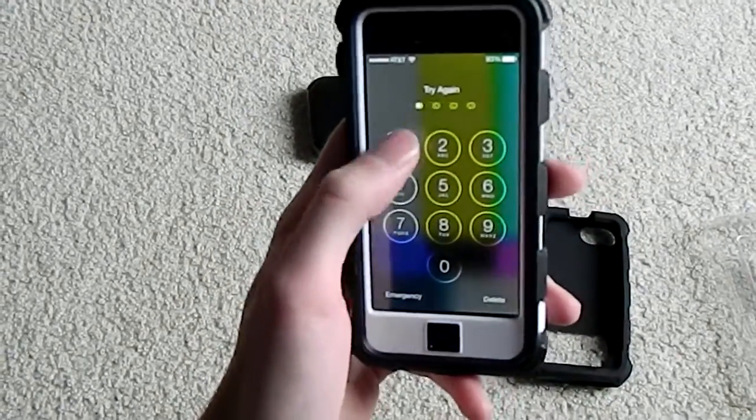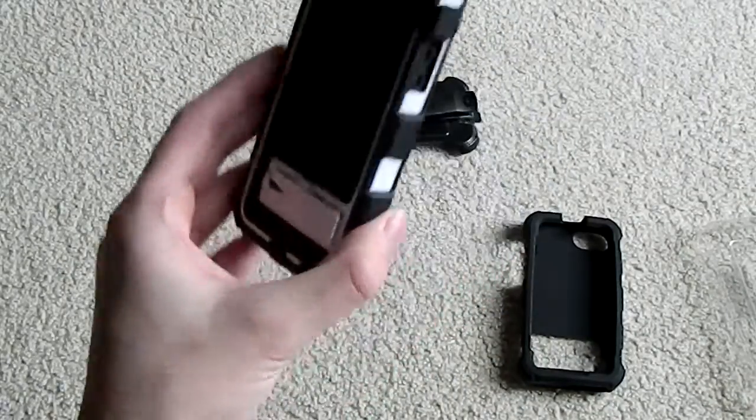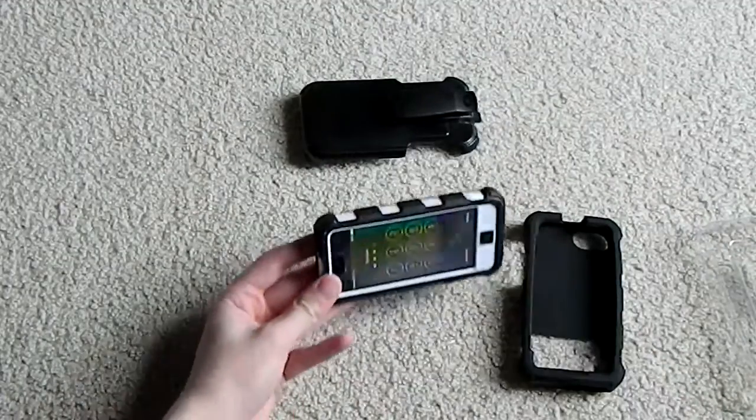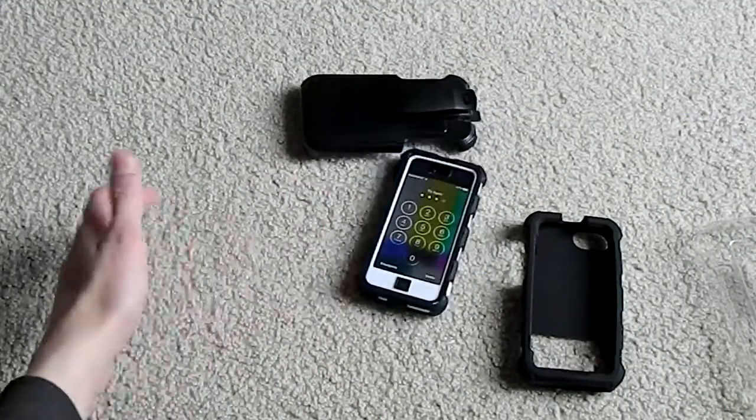It all works just the same as it would regardless — touch capacity, everything is the same. On the back of the case there is a kickstand which you can only set up in landscape mode. It does not work in portrait and the device will unfortunately topple over.